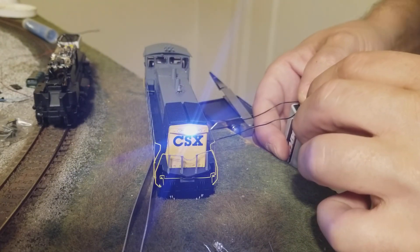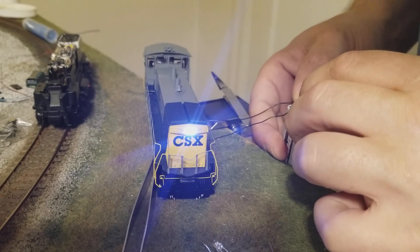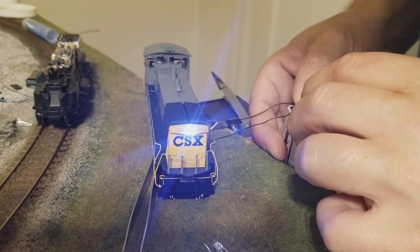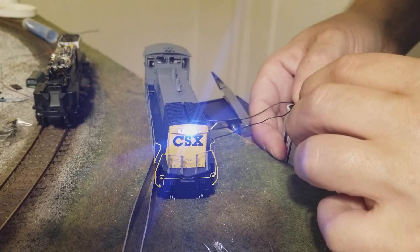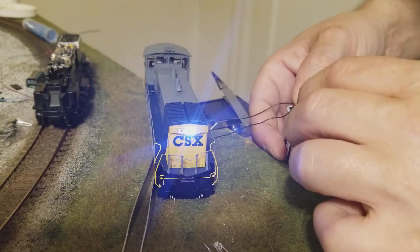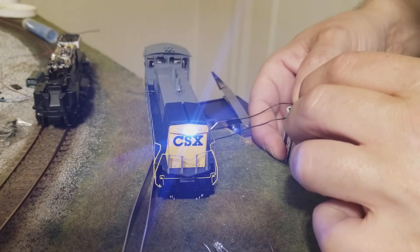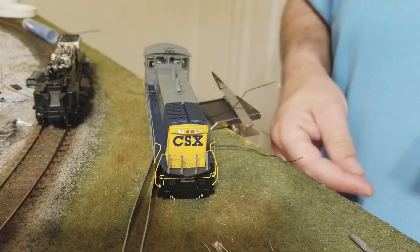That's what it looks like when it's all done. Thanks for watching — I'll show you in a little while what it looks like when I'm completely finished. I've got to take the back of the cab apart so I can get the LED up into the cab. Hopefully this helps you out.